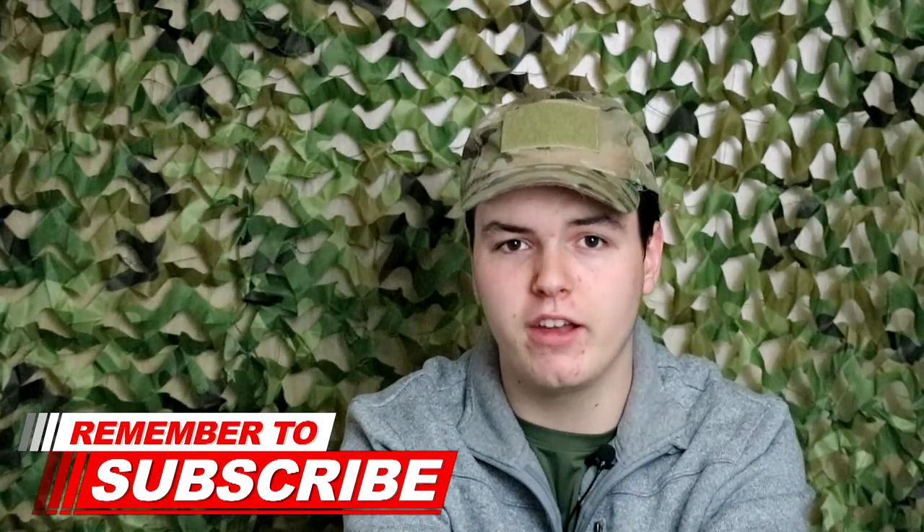Thank you so much for staying until the end. If this was your first time here, I would love it if you joined our community by clicking that subscribe button down below. Make sure to hit that bell icon next to it to stay updated when we post new videos every Tuesday and Friday. Make sure to also check us out on social media — links will be down in the description for Facebook, Instagram, and Twitter. We will also be doing a Q&A next week, so make sure to submit your questions down below or send me a message on Instagram or Facebook. This has been Lane from the BB Warrior discussing sleep systems for airsoft, and I will see you all next time.